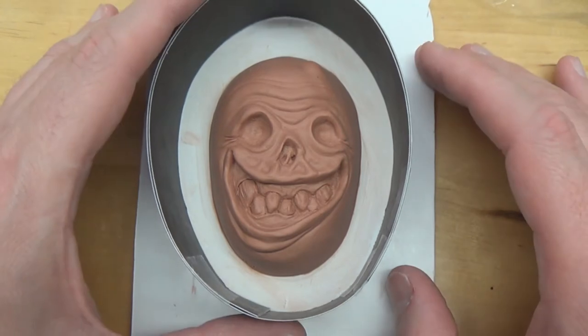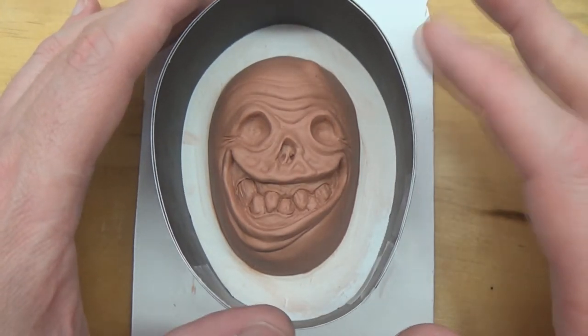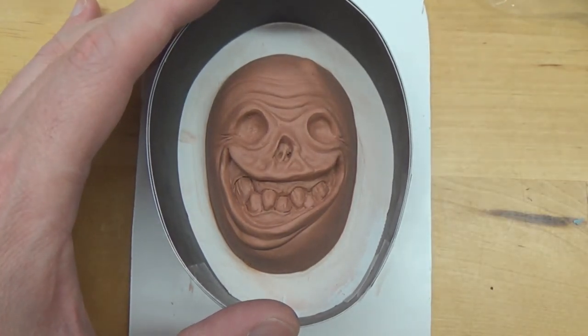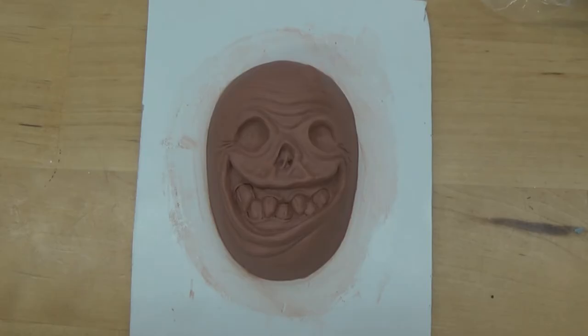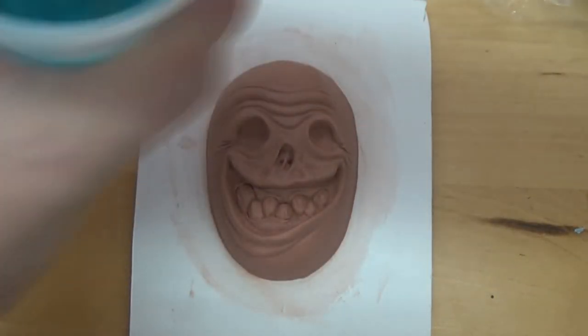I've got my sculpture on my ghost board and there you see the black paper dam, or mold walls, whatever you want to call it, to hold the silicone in. I've got that made up and I'm going to be hot gluing it down, but first I'm going to be applying a beauty coat.